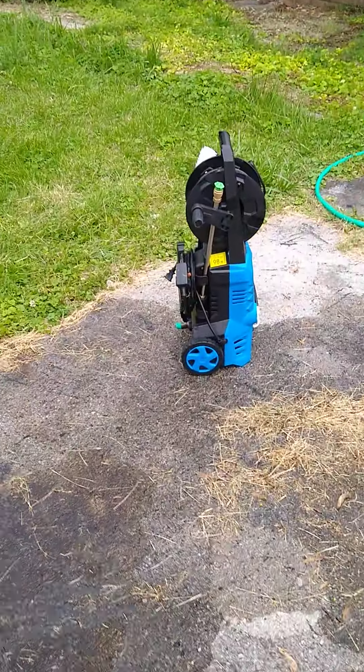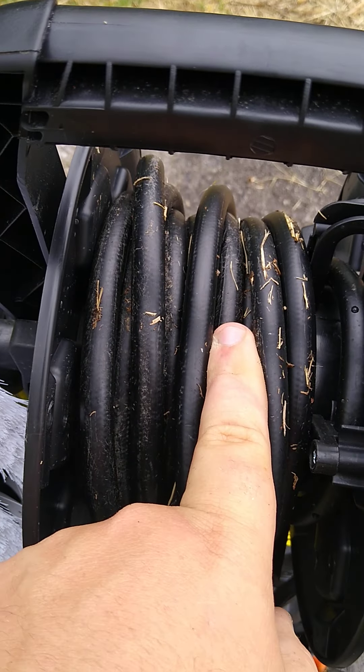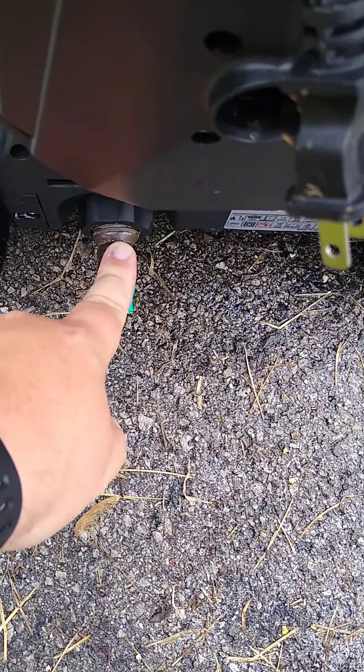But the major flaws that do need to be corrected is the hose needs to be longer and less rigid, the cord needs to be longer, and there needs to be a better hose inlet connection.